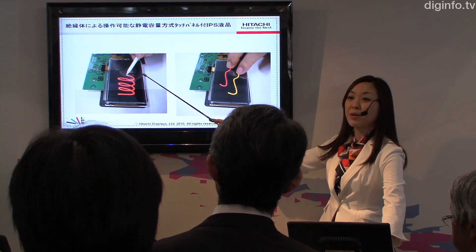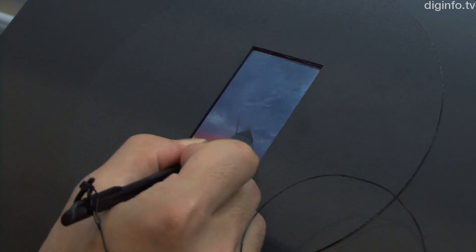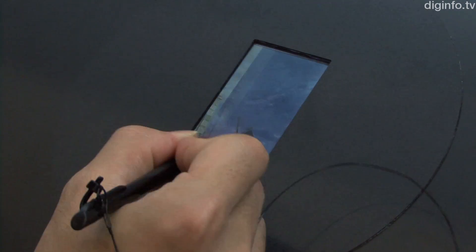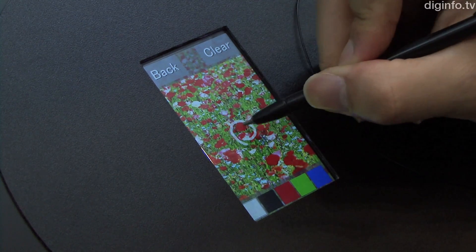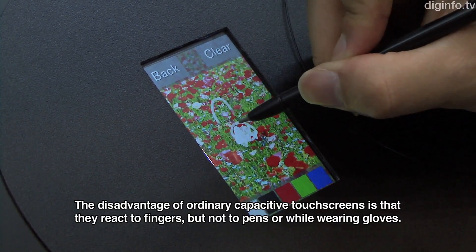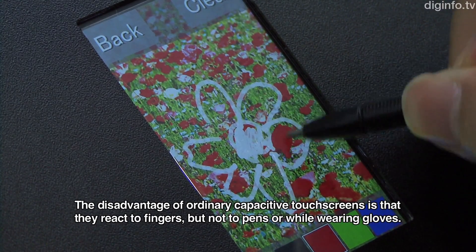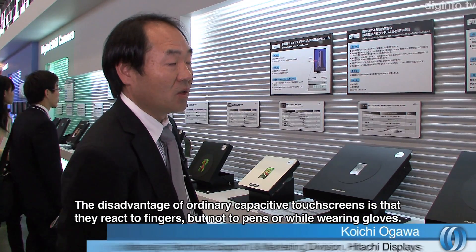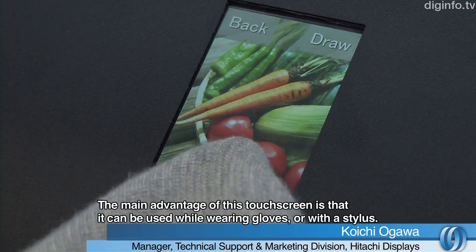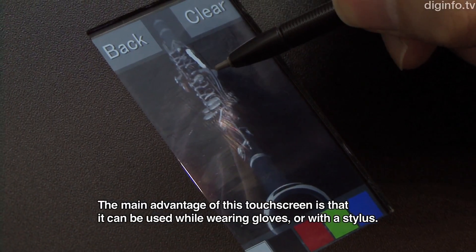At FPD International 2010, Hitachi Displays exhibited a capacitive touch screen that can be operated using a stylus or other insulating objects. This touch screen detects information input using insulating objects by converting it to capacitance.